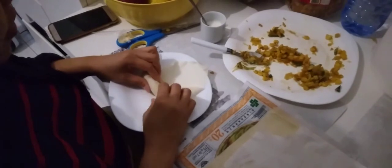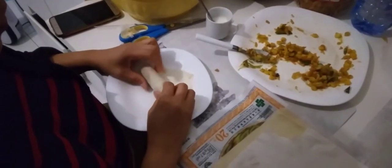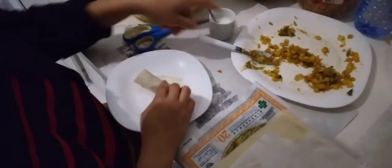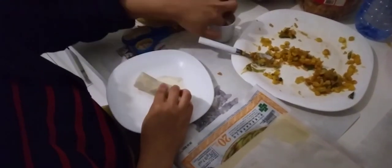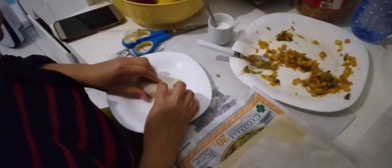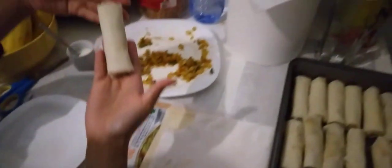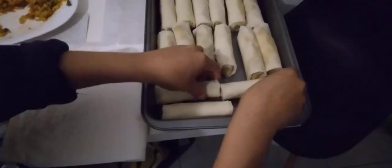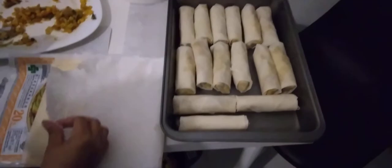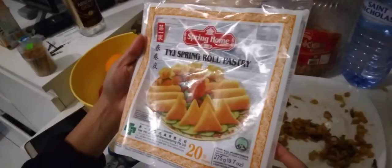We have to push it in so the vegetables will not run away. It's simple. To practice. I'm using this kind of technique — it's from China, I guess. See, it's suitable for vegetarian.